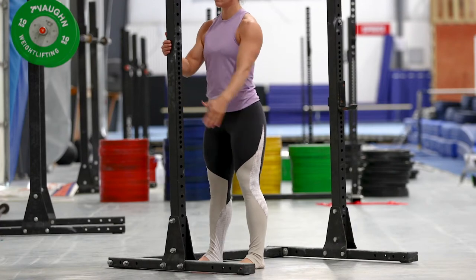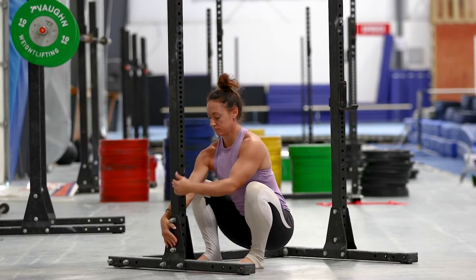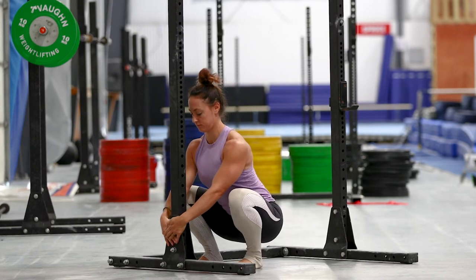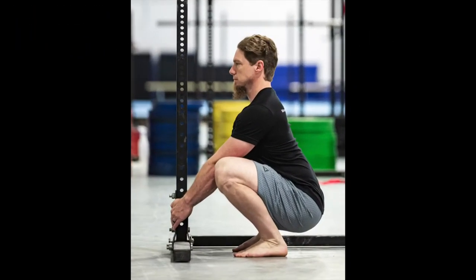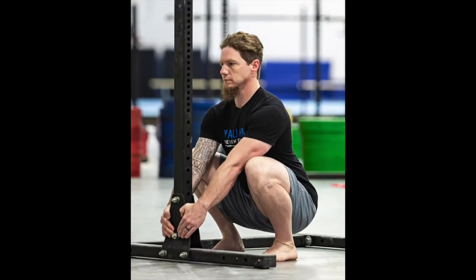Barbell Mobility progress photos: instructions for barefoot support squat bottom position. To keep track of progress within your squat and bottom position specifically, we'll have you take pictures of your support squat while pausing in the bottom, showing a side view and a 45-degree front view.